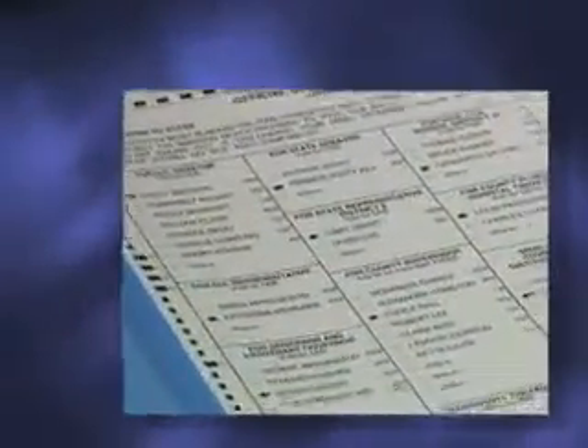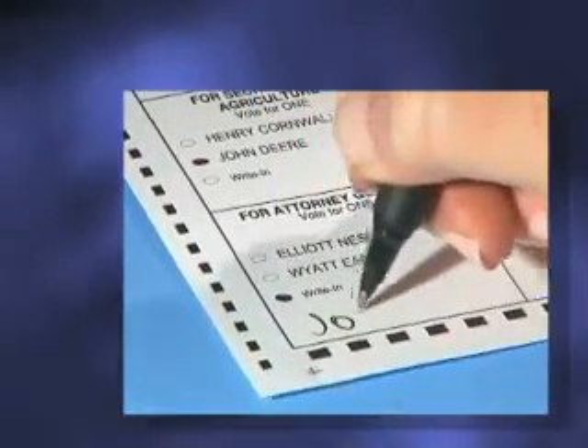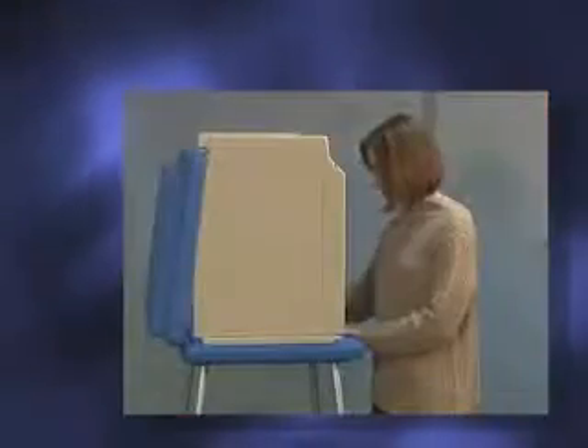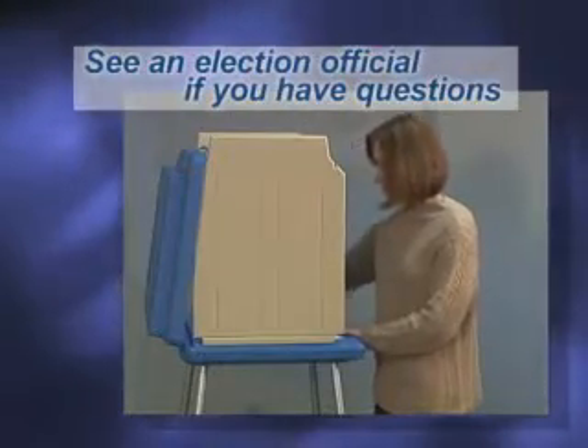Make sure to mark your selections in all of the races in which you intend to vote, selecting no more than the number of choices allowed. To write in a candidate, fill in the oval next to Write In, and on the line next to it, spell out the name of the individual you'd like to vote for. If you make a mistake or have any questions, please see an election official.